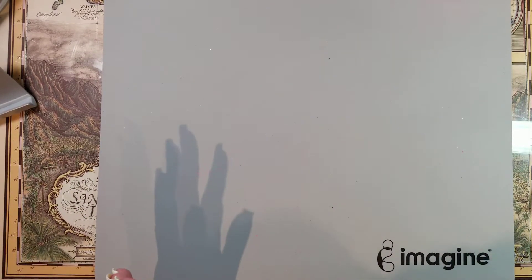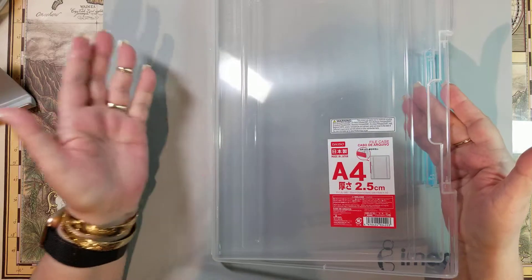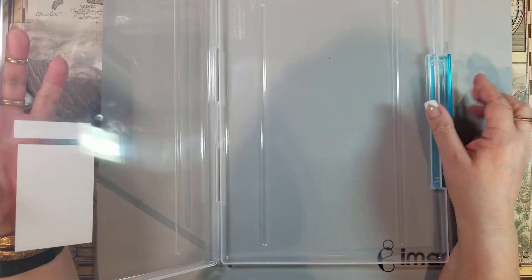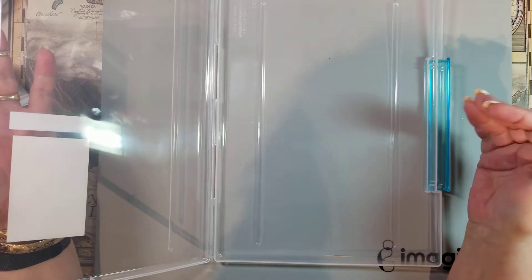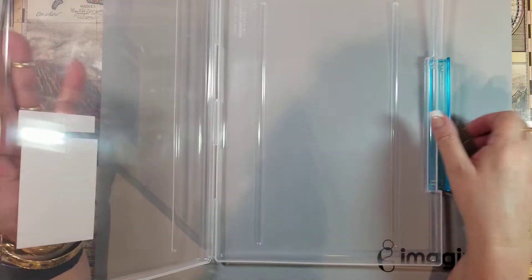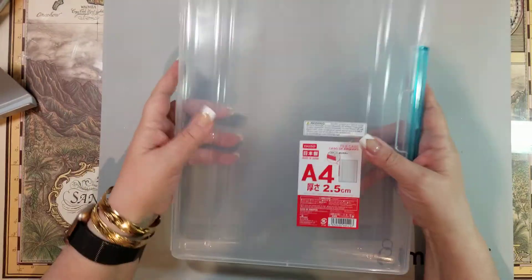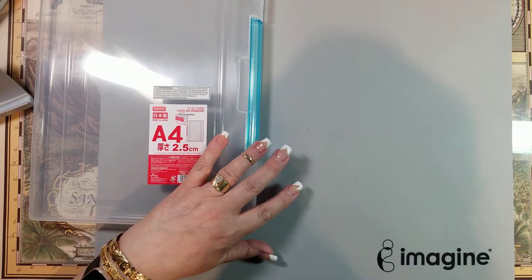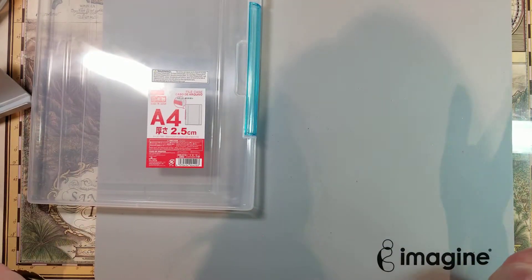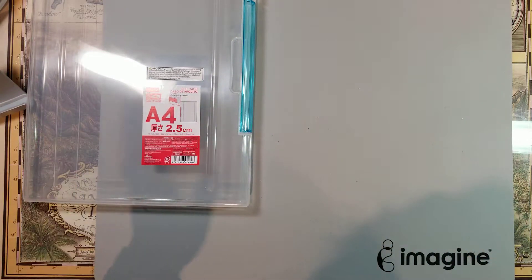I'm going to start with a couple simple things. I picked up this container file case because I want something I can cut pieces for 3D projects — more than one at a time — and keep them all together. I can see what's in it. Everything I got at Daiso was a dollar fifty; I didn't find anything more than that, so that was a lot of fun.